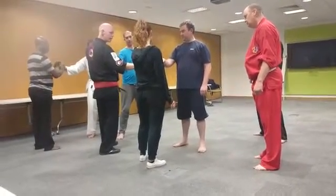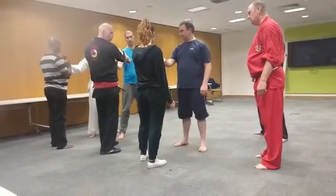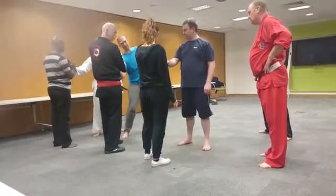Now relax the hand, relax the hand like this. So this finger here, the index, is pointing to his centre line. If I do that and tighten up — tighten up, don't let him do it — I can't do it. But if I point to the centre line, I can do it.